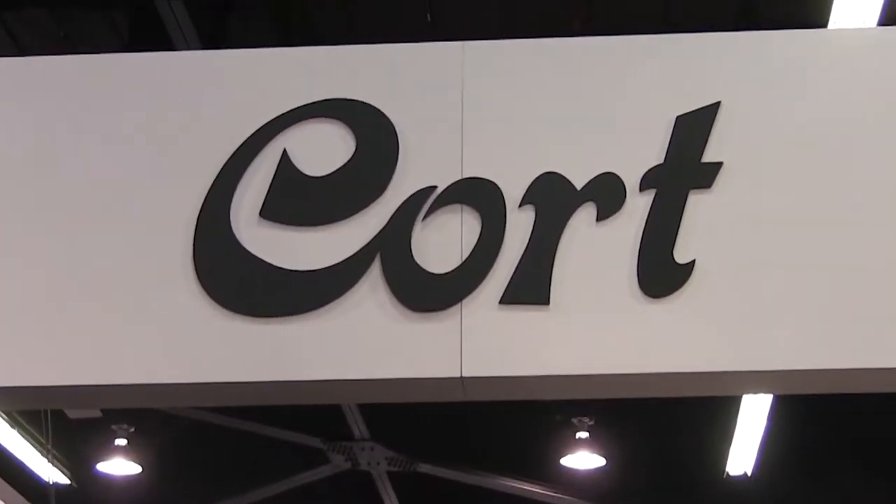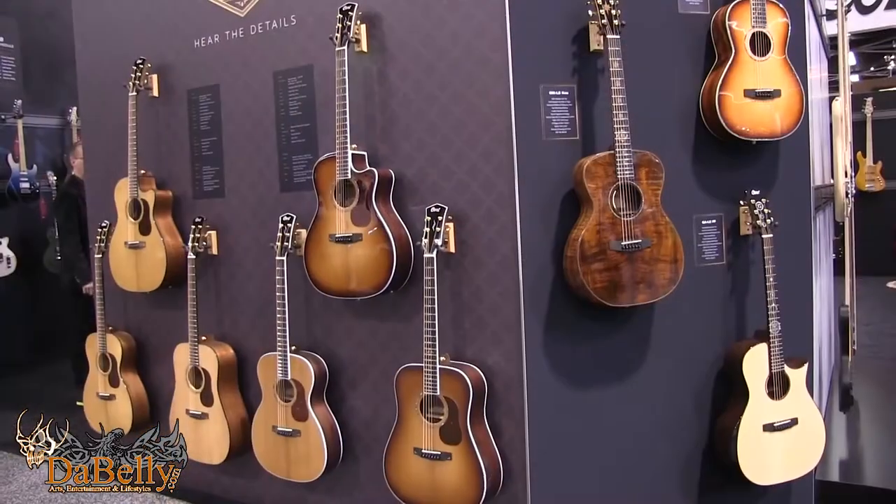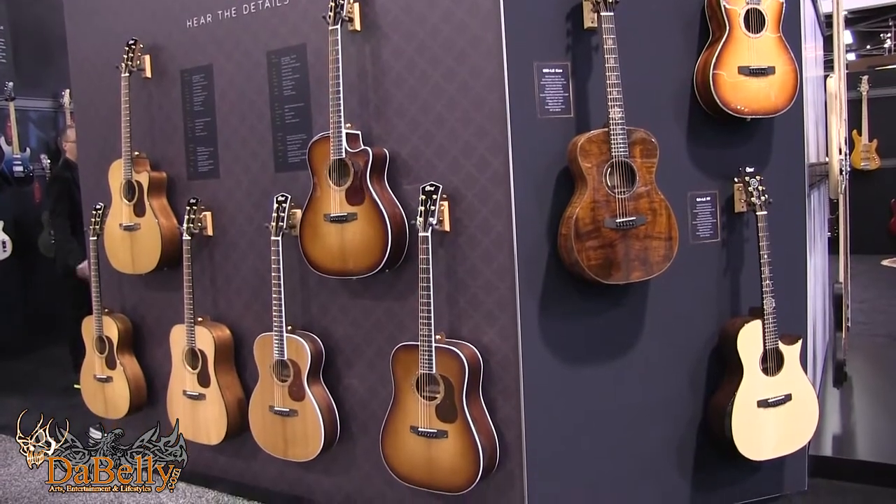Hi, this is Dave from Debelli, NAMM 2018. I'm with Jay today from Cork Guitars. Thank you so much, Dave. We're really excited to be here at 2018 NAMM. Cork has put up a new booth and they're introducing a lot of new 2018 models, some SKUs that we're very excited about.